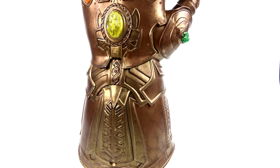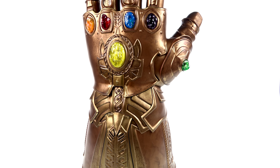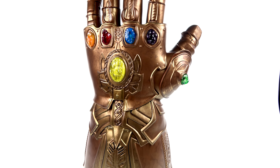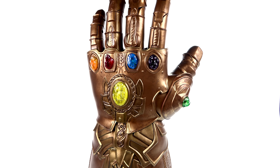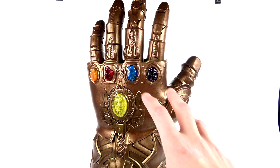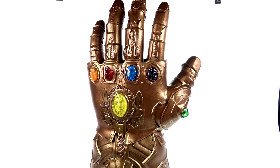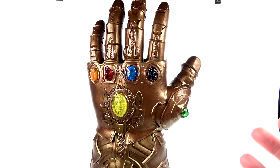Scaling up you can see just how big it gets, and then you get to the hand of the gauntlet itself — this is where a lot of the magic literally takes place. You can see each one of the Infinity Stones is there. They are a semi-translucent plastic that, as the package described, do light up and really nicely illuminate the entire gem.